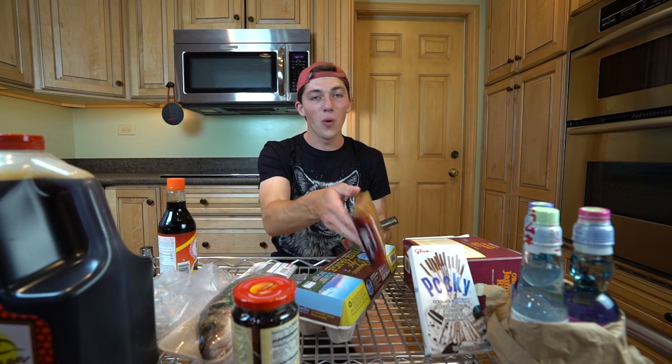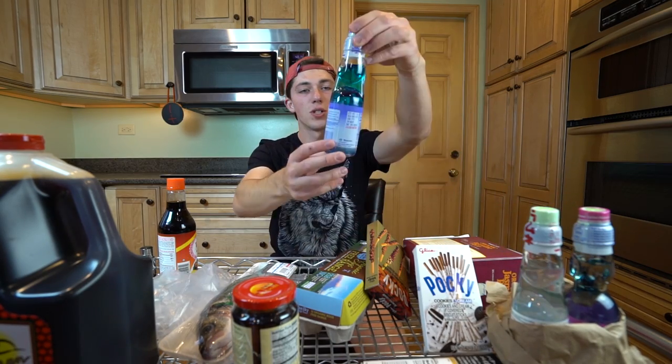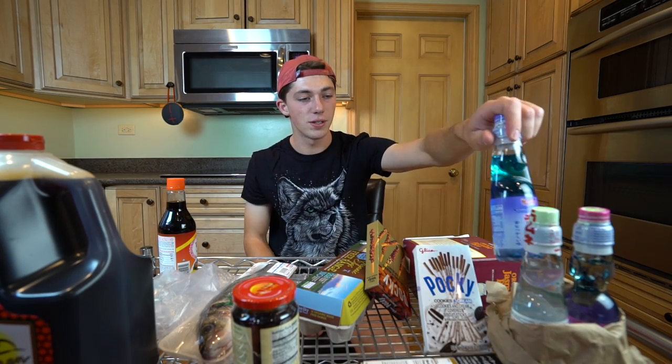While we're cooking and waiting for some of this food to prepare, we can have a little Pocky snack along with some Ramune drink, which is a Japanese soda — one of my favorites growing up as a kid. We got three of these here, we're just going to taste test. Today's video is going to be all over the place; we're just going to have fun. I hope you guys enjoy today's episode.